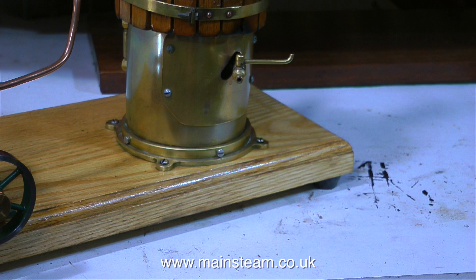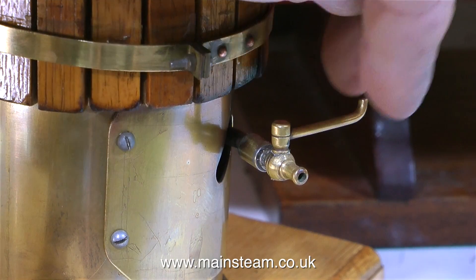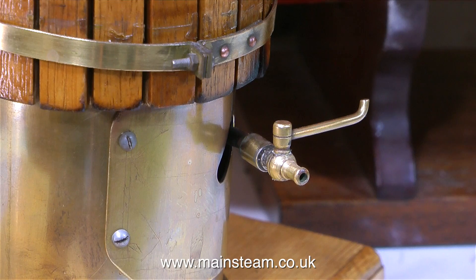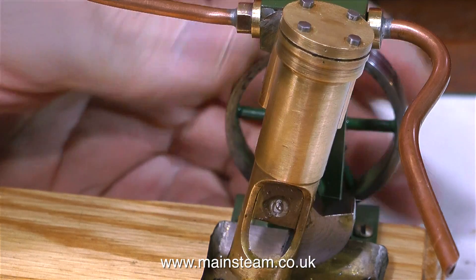Turning the boiler round, there's a tap at the back. This is either a water-level test cock or it's a drain cock. This is very useful for testing the boiler and the engine, because I can put some compressed air into the tap. Before I do that though, I will have a look at the engine.